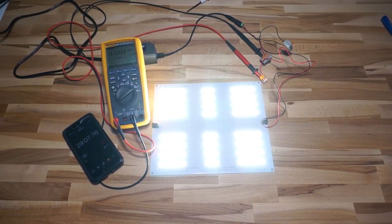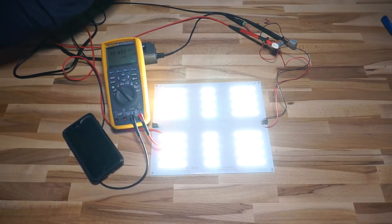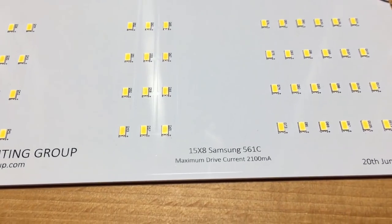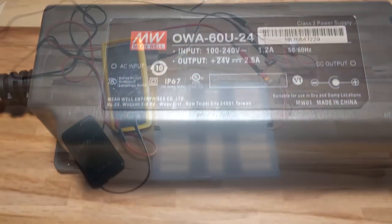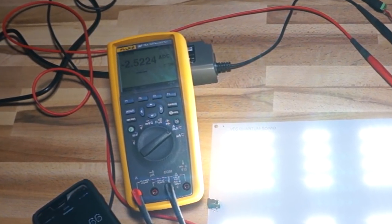Now for some working measurements. After running about 30 minutes, I was seeing a current draw of 2.52 amps — the max output of the driver. From a cold start it was drawing around 2.3 amps and crept up to 2.52, stabilizing there. At this current draw I was seeing a voltage of 23.5 volts. Interestingly, the board is stamped with a maximum drive current of 2,100 milliamps, yet the driver it comes paired with is capable of 2.5 amps — and these boards will pull all 2,500 milliamps from it.